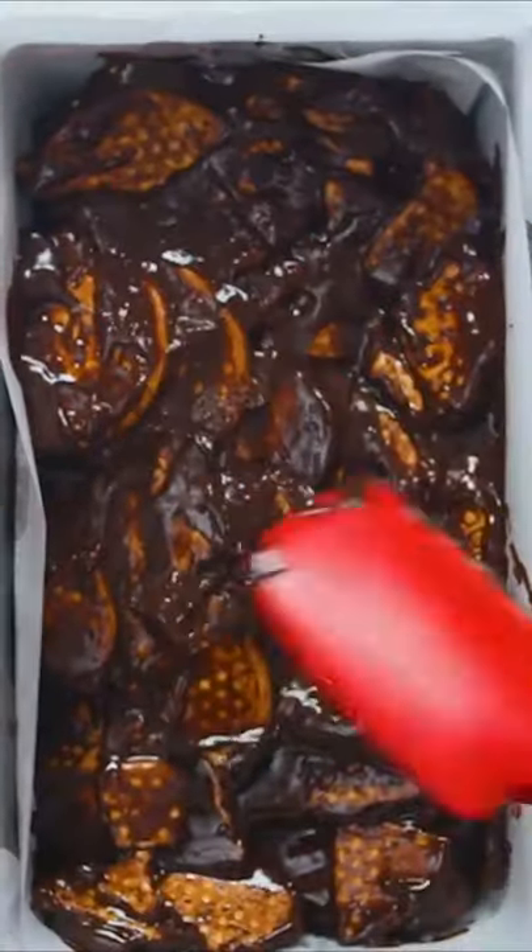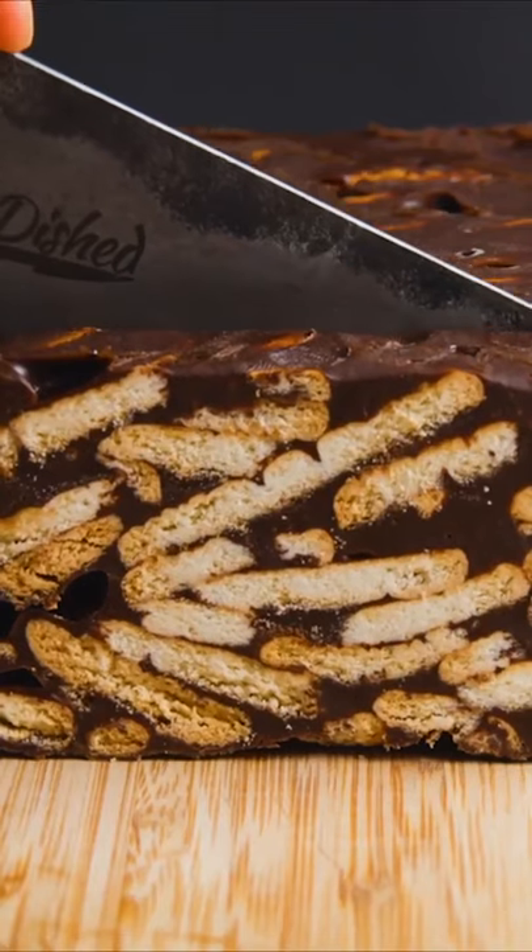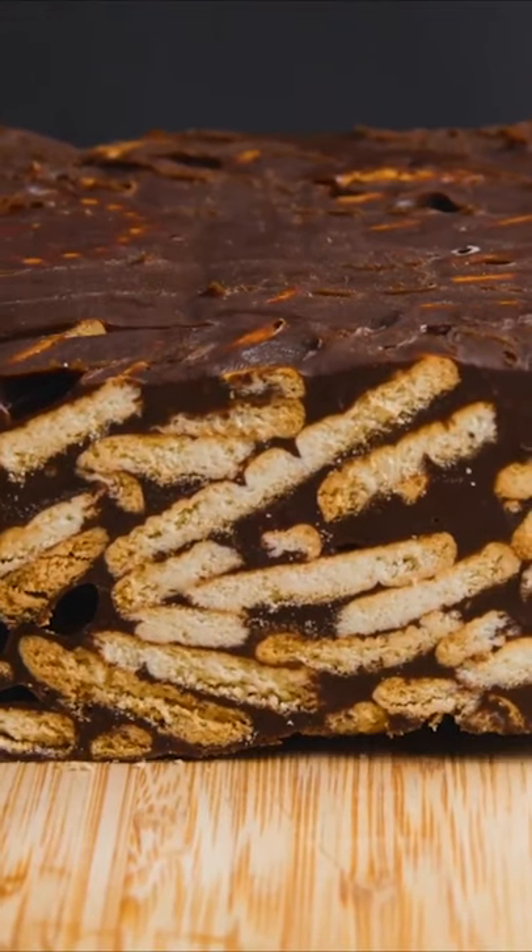Use a spatula or spoon to press the mixture into the corners of the pan and even out the top. The cake now needs to set and chill in the fridge for 30 minutes to one hour. After it's set, use the parchment paper to remove it from the pan, cut into slices, and serve as a dessert or snack with a cup of tea.